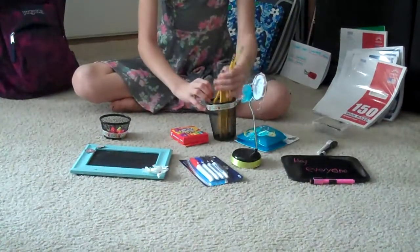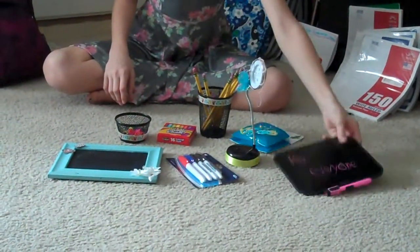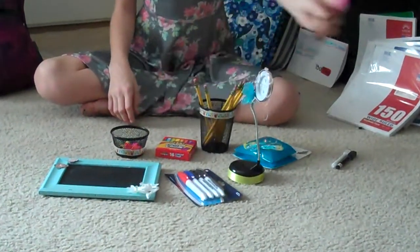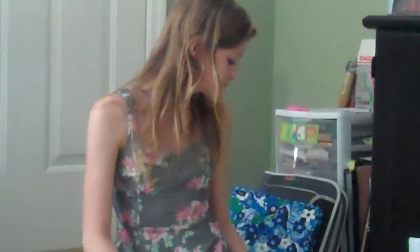You guys can see a preview of the locker. If you see my hidden message, comment below and tell me what it is. All right, now let's do sixth grade tips!